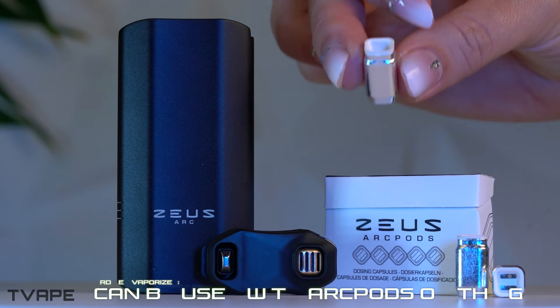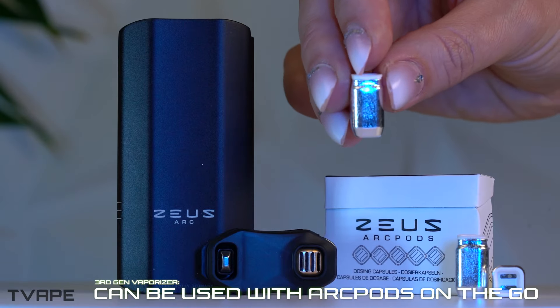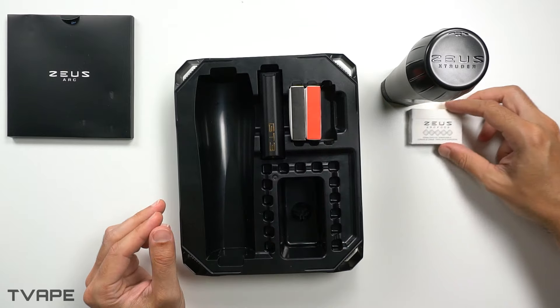Both of these devices are third-generation vaporizers. While they can be used directly with dry herbs, they were also made to be used with herb pods. If you're not familiar with the term 'third-generation vaporizer,' it means they can be used with dry herb pods on the go. It's the Mount Everest of vaporizers, and it's interesting to see how each company is trying to bring Nespresso-style dry herb pods to the industry.